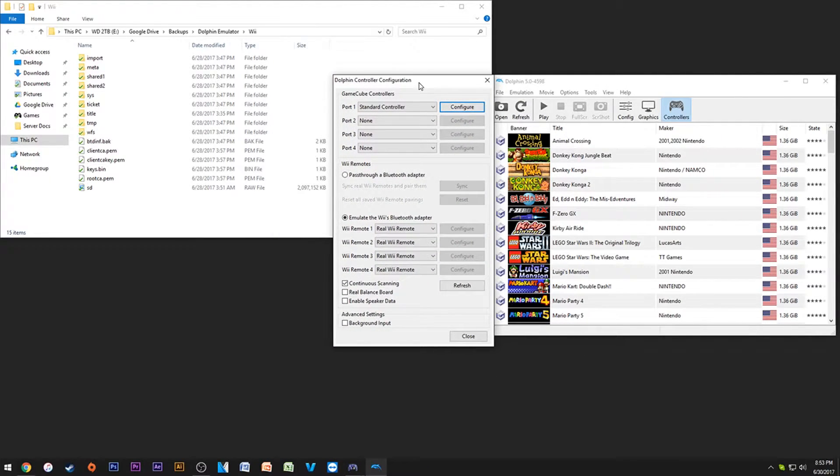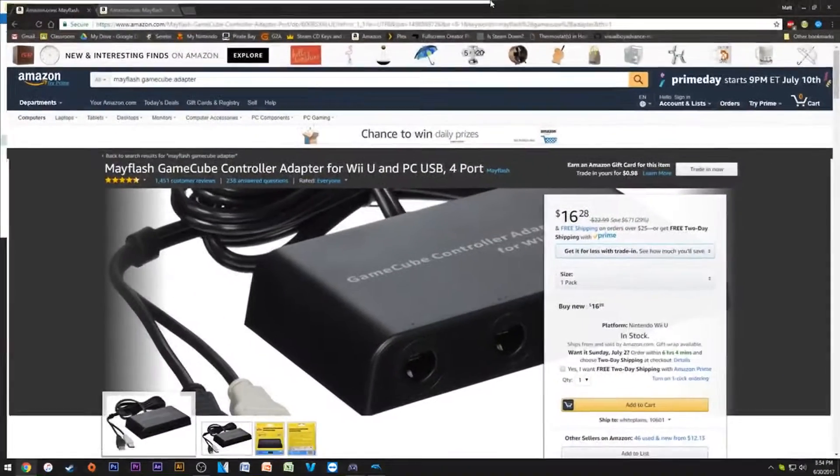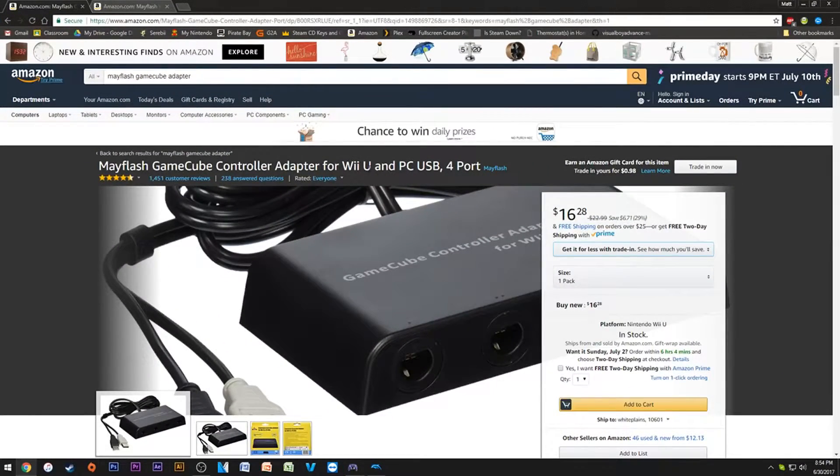Now, part two: actually getting controllers working. What's really cool is you can get real controllers working. I have GameCube controllers working and even Wii controllers. Any controller you could officially use on the Wii or GameCube, you can use actual hardware on Dolphin. For GameCube controllers, you're going to want the Mayflash GameCube Controller Adapter for Wii U and PC — I'll put the link in the description.